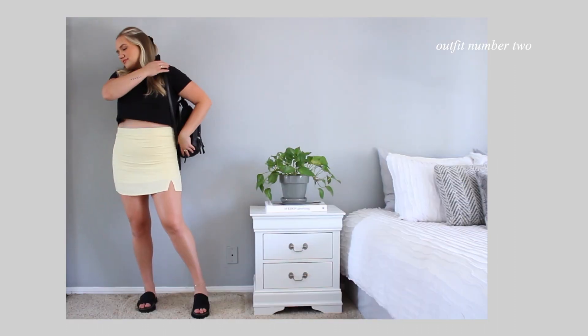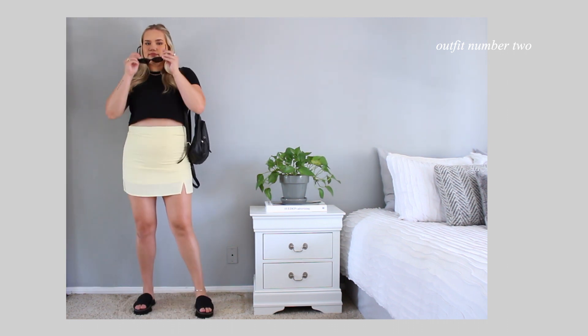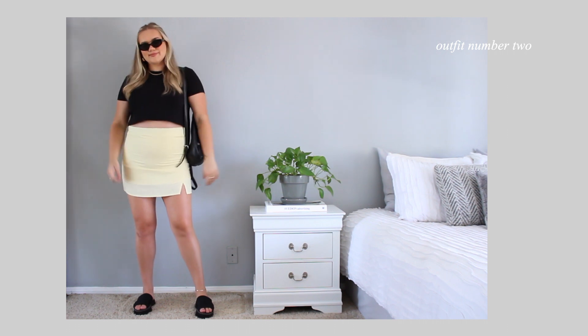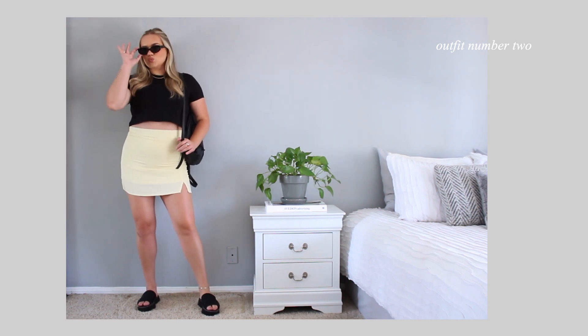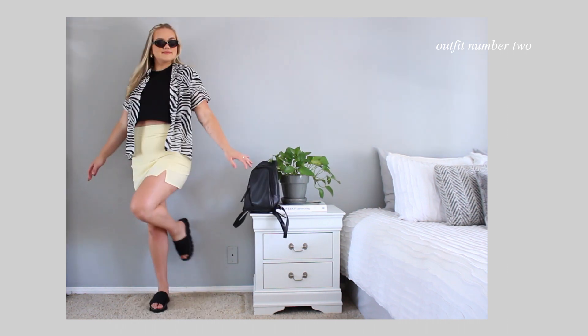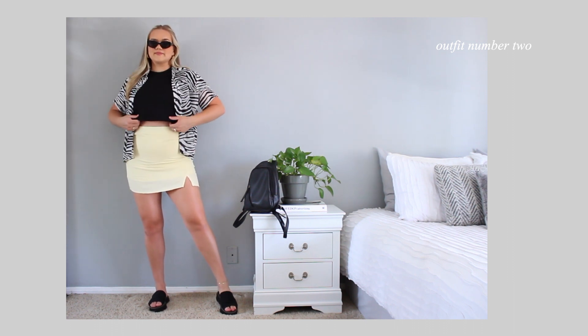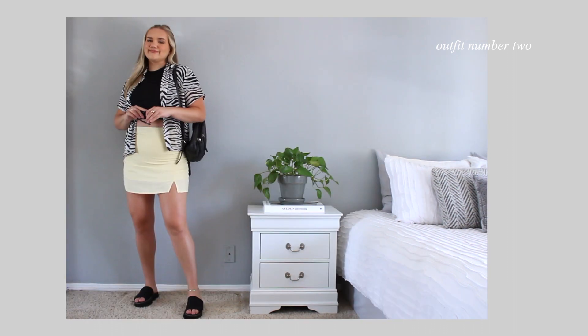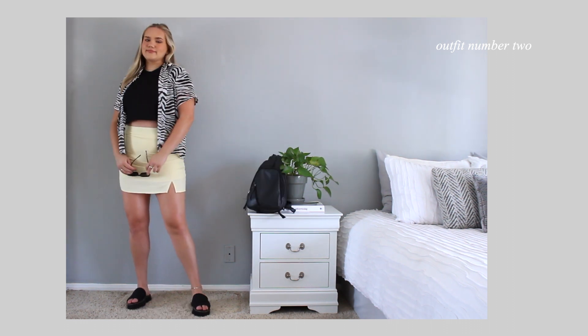Next up we have a skirt paired with the black crop. I love pairing things like this together — it kind of comes together and makes it more my style. The contrast of the feminine skirt with a more tomboy, casual tee just works. I'm also adding this third piece, a zebra button-down shirt. I love it because it makes everything come together and adds another element of style. I think the zebra and the yellow go really nicely and complement each other.